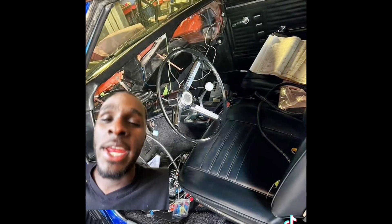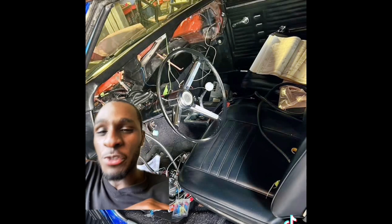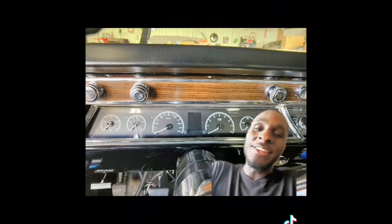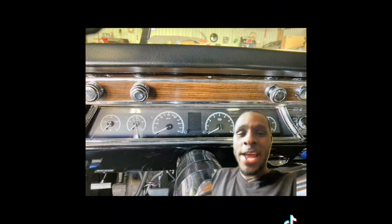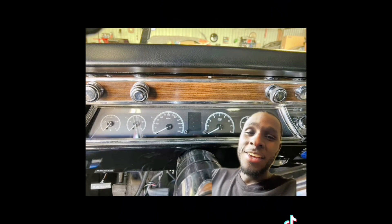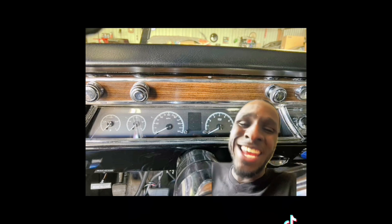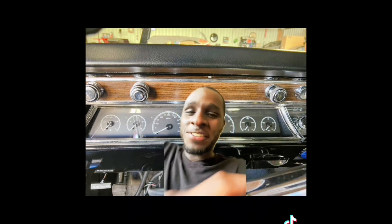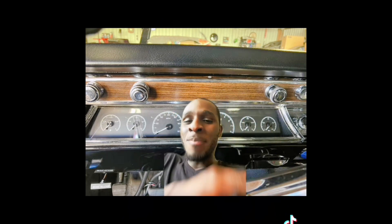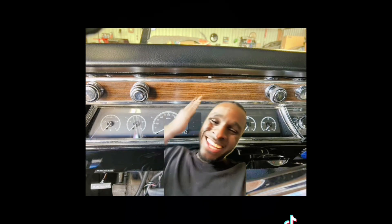My guy Jason went in and gave it the works. He said, forget it — I'm going to restore the whole thing. He went in with the Dakota Digital dash. Don't just restore it — make it look like it came off the line in 1967. And the best part? He didn't just stop there. A normal man would've stopped there, but this ain't no normal man.